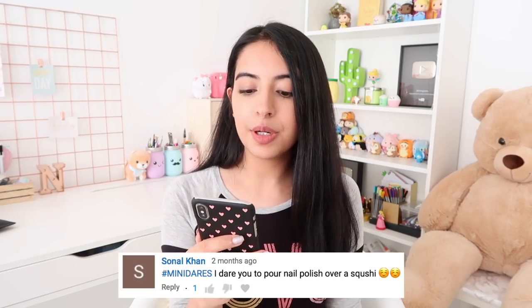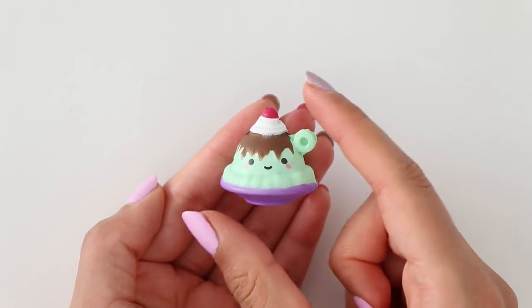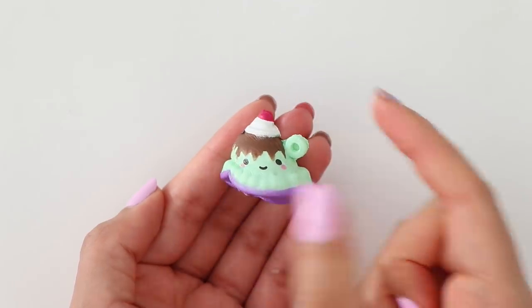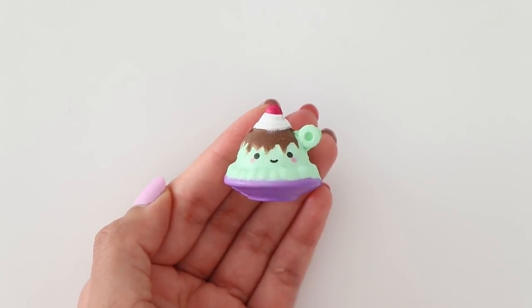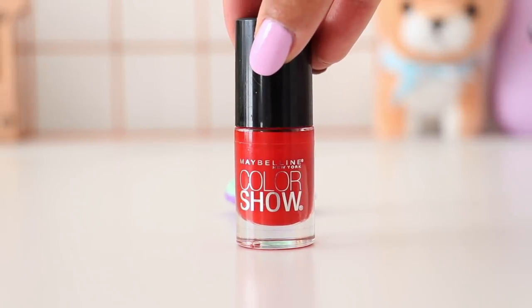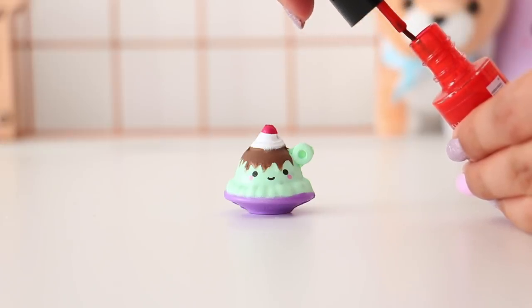The first dare I'm going to be doing today says I dare you to pour nail polish over a squishy. For this dare I'm going to be using a mini sundae squishy and it is so so cute. Look at that face! For the nail polish I decided to use red because it matches the cherry at the top. I don't know how that's going to make it any better, but yeah.